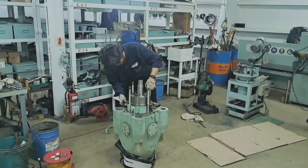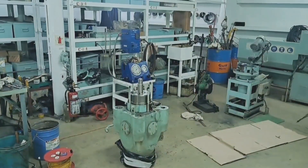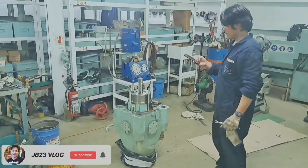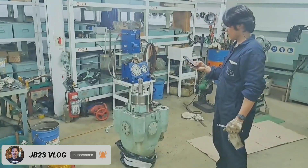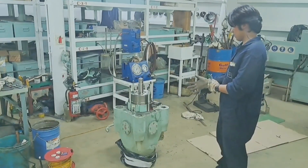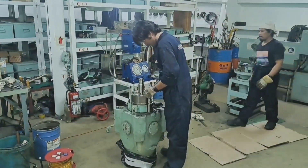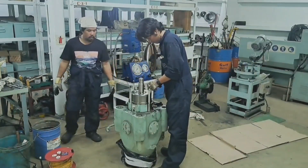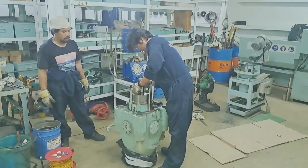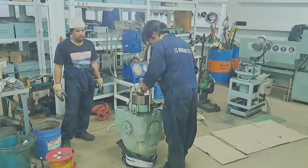Before carrying out any overhauling or maintenance, we have to read the manual first — the instruction book. We have to read and understand how to carry out this kind of maintenance. Everything is there in the instructions. Even if you have the most experience, the procedure is to follow the instruction book for that particular main engine manual.